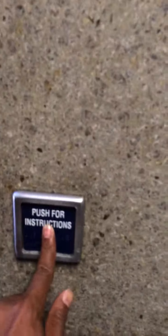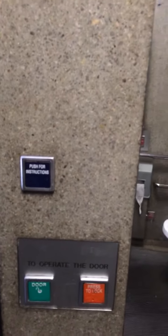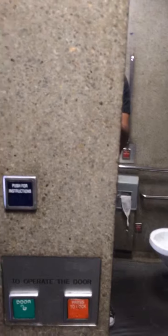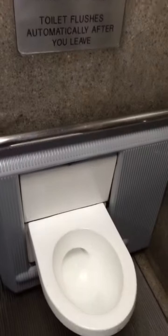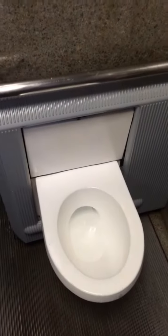Push for instructions. Welcome to the JCD Carol Automatic Self-Cleaning Toilet. To lock the door, push the right button below. Leave up to 20 minutes, after which the door will open automatically. You may exit any time by pressing the exit button or by pushing the emergency handle on the door. The toilet bowl is located at the opposite corner from the door. The toilet flushes automatically after you leave.